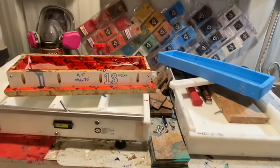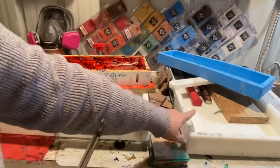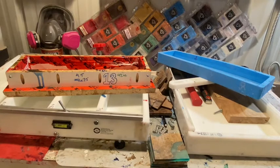So there you go — those are the molds that I use: 6x13, Ahanui, handmade, and Rusty Designs silicone. Let me know if you have any questions and I'll be happy to do another video showing more details.